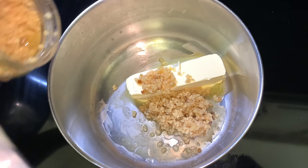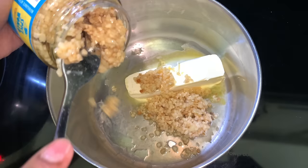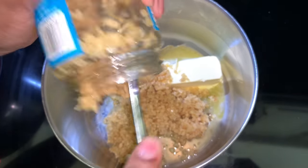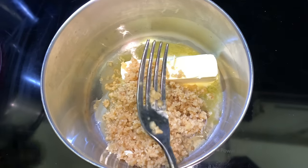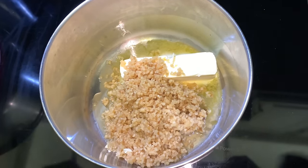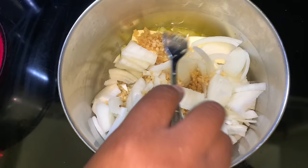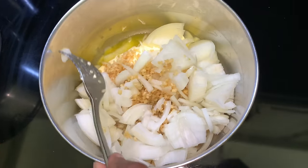So first things first, I have a full stick of unsalted butter here. I'm going to add a full small jar of minced garlic — you can add as much garlic as you want, it all depends on what you like. I also went ahead and cut up a large onion and put it in here as well. We're going to let this simmer for about 5 minutes or just until the butter melts, and then we're going to add our seasonings.